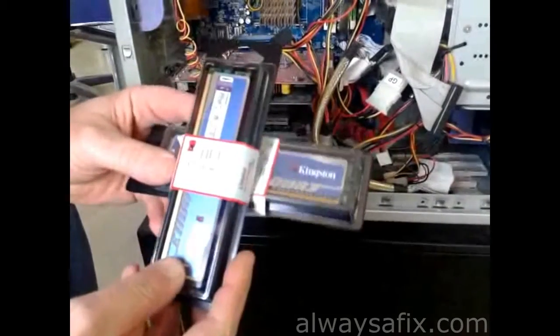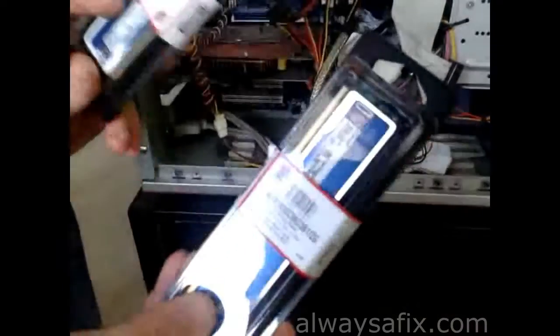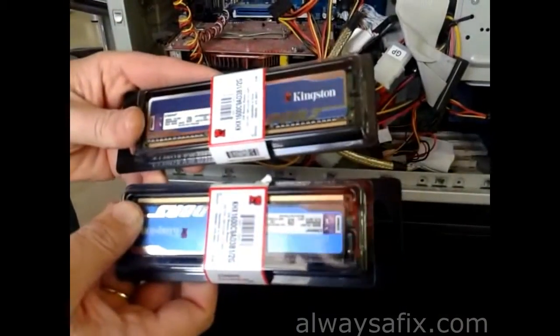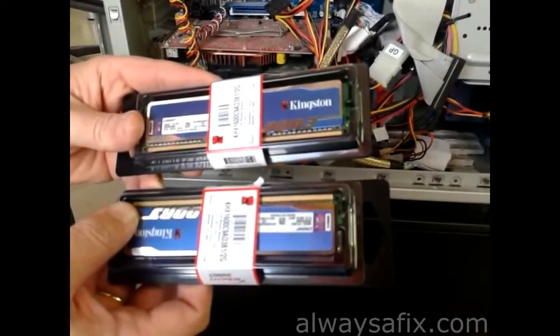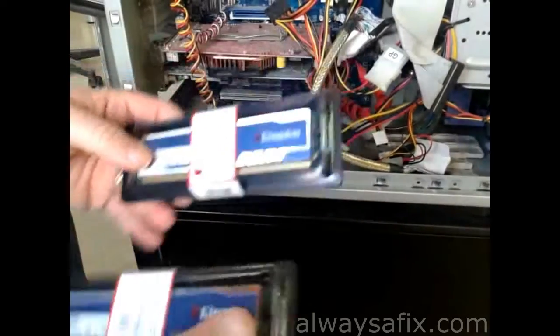This is Kingston DDR3 1600 — this is a 2GB stick and another 2GB stick, so altogether we'll be using 4GB. That's a good upgrade from the 512MB DDR1 that we had on the Pentium 4 board.